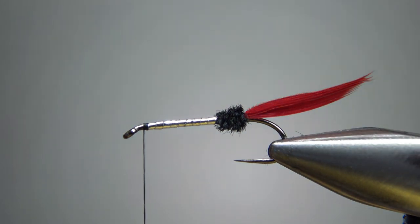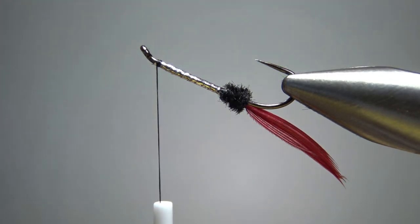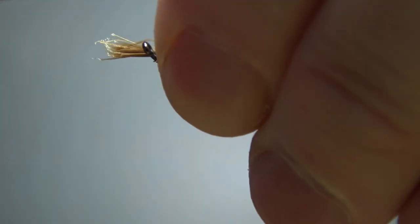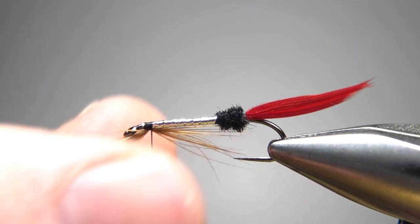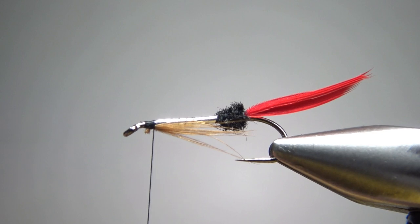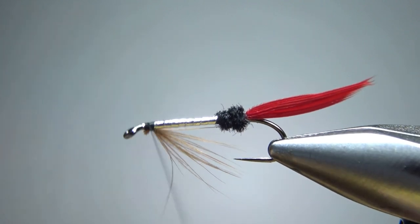Now the next component is a throat, and the pattern book just says brown. The picture looks like brown hen or rooster — this is a rooster, but it's a softer feather, so it might as well be a hen. I'm going to take probably 15 or so fibers; it's not a big throat. The length — I think we're going to make it to maybe the point of the hook, but maybe just a little bit shy. Pinch wrap right there, one more, and let's take a look. I think that throat is going to be just fine — make sure it's coming off the bottom like I want. Now I'm going to yank it down a little bit without pulling it out.